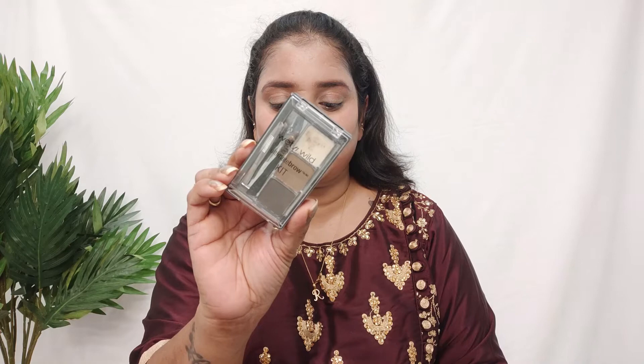I use a special brush especially for contouring my nose. Moving on to the eyebrows, I use Wet and Wild eyebrow powder. This is an all-time favourite brow powder and I am filling my eyebrows because any makeup look is incomplete without filling your eyebrows well. Well-groomed eyebrows always look beautiful and will definitely enhance your makeup to the next level.